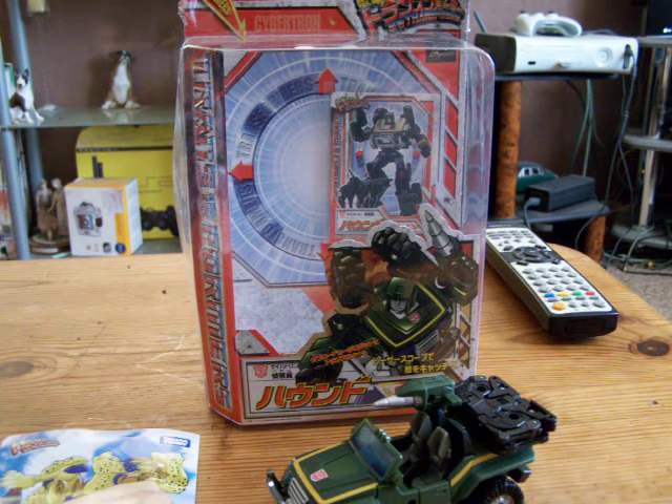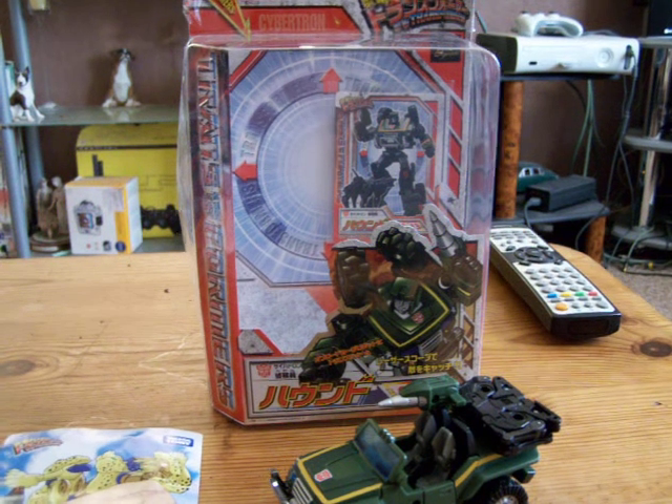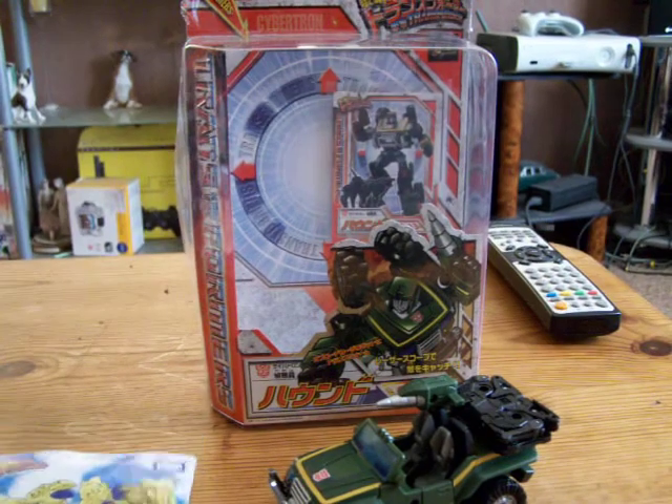Hey YouTube, World Moshman back again with another review. This time something good: NK Hound and Ravage. Hope you enjoy. Happy New Year to everyone. Let's get on with it.